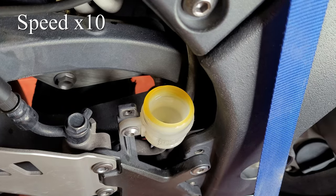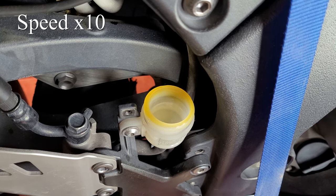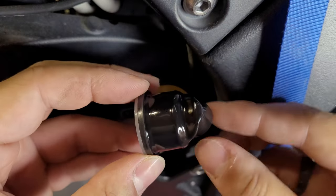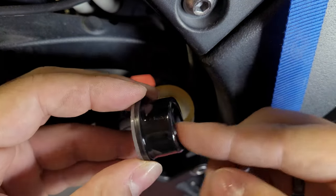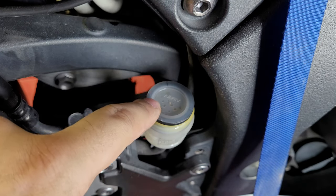While you do this, you're going to notice that your level is going to drop inside the reservoir, so make sure it stays topped up and you don't let the system suck in air. Just fill your reservoir level back up to where it was before you started, and you're good to reassemble.